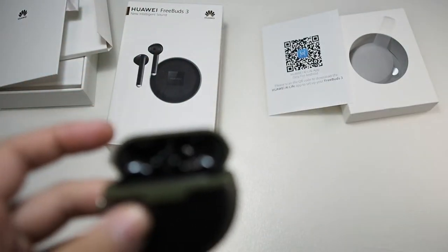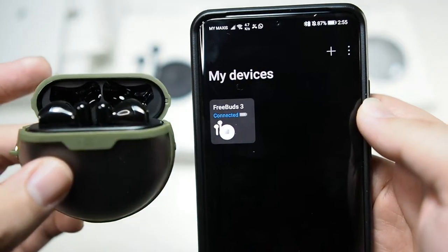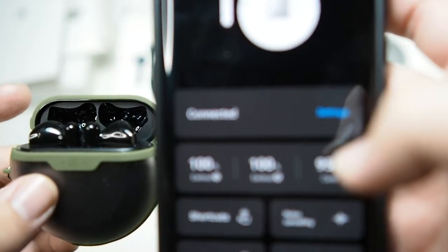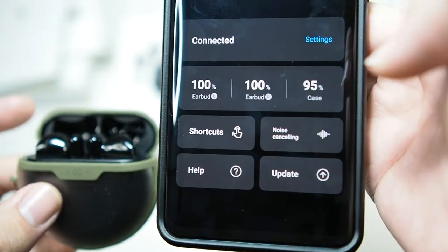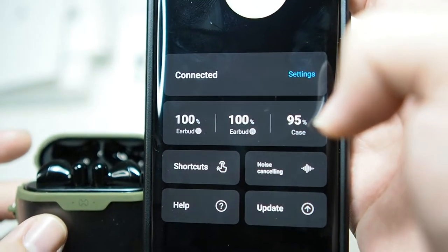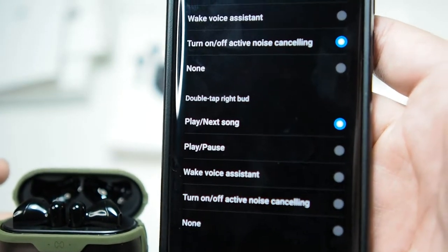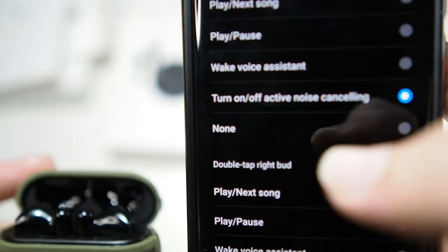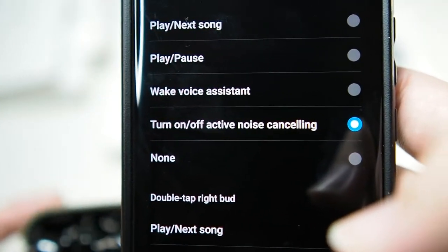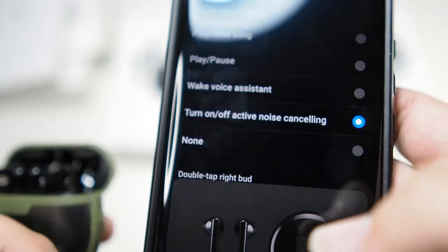Let me open the Huawei AI Live app and connect it to my P30 Pro. You can see the Freebuds 3 are connected. The earbuds are at 100% and the case is at 95% — battery life is pretty good as well. The shortcuts section lets you set your double-tap function to your preference. I left it as default because that's probably the best setting. You don't really need play and pause because taking out the earbud pauses the music, so that's good enough.